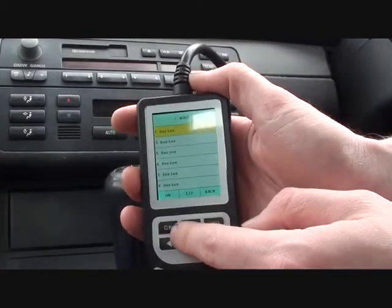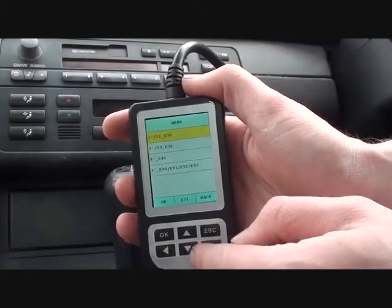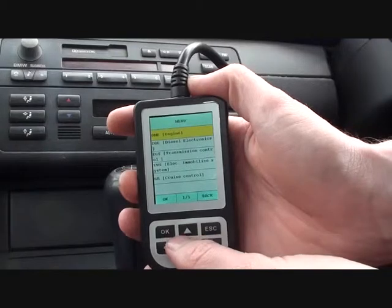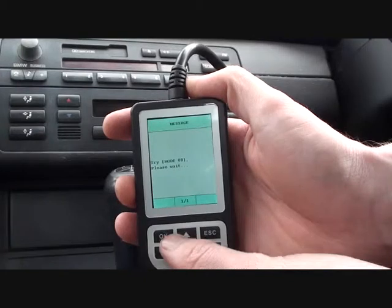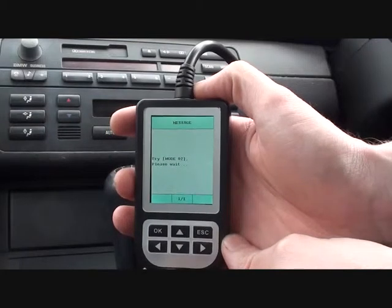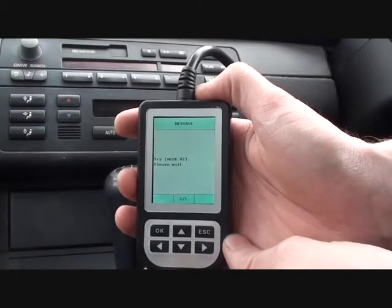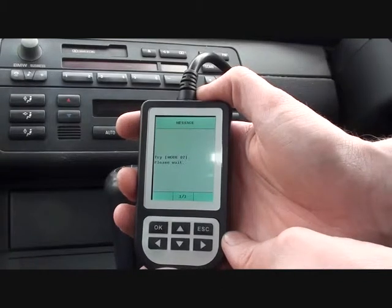So what we're going to do first is diagnose. We're going to select the vehicle — it's a 3 Series, an E46. We'll have a look at the driver, so the DME is the engine. It's important to note that the ignition is on, just so the tool can actually communicate. It's just doing what it needs to do here and shouldn't take too long.